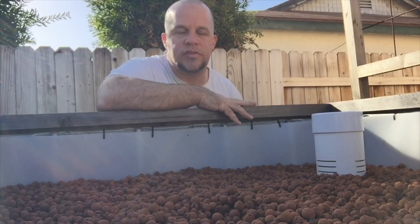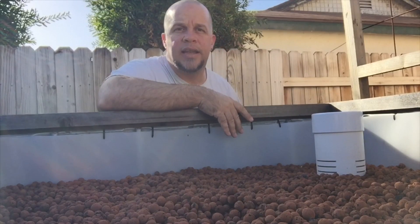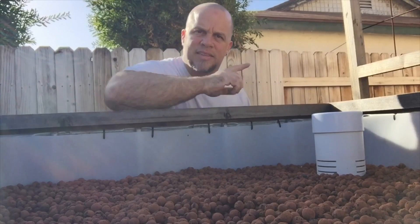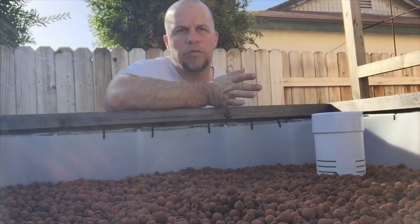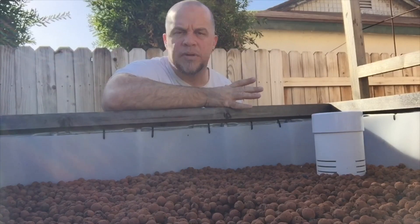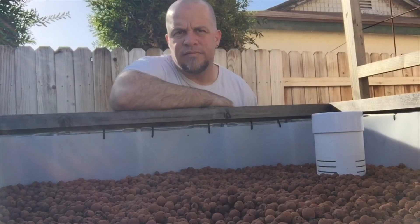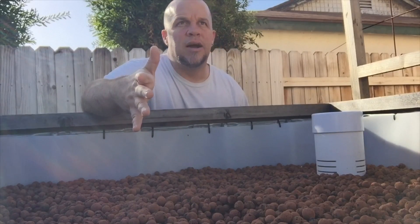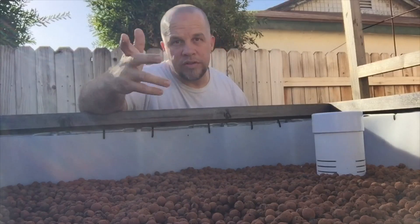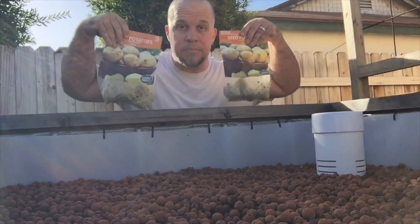If you want to subscribe to the channel, make sure you click that bell icon because I'm going to have updates on this one. The last time I did the sweet potato video I just did the whole video from planting to harvest — now I'm going to do update videos to show you guys the progression. So hit that bell icon.